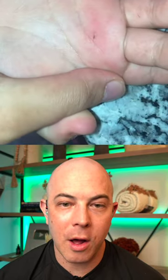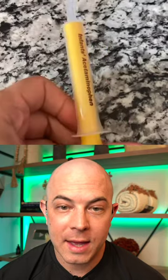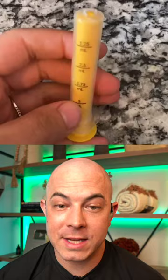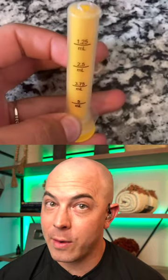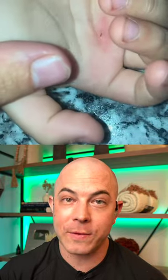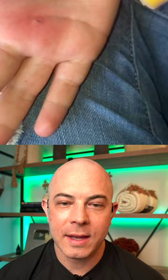We've got another splinter in the palm and they're trying that syringe method again. I first saw this on TikTok — they use a medicine syringe, cut the top off, which creates a bigger surface area to go over the splinter. Let's see if they're successful. They're creating a vacuum over the top of the skin.